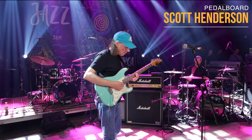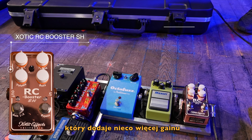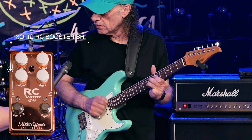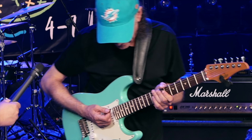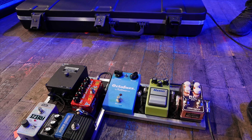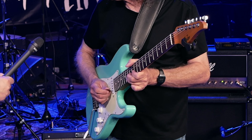They're D'Addario tens that have a little solder on the ball end to keep them from breaking — they're made for vibrato bars, so they have a K in the name. The guitar has an alder body and a maple rosewood neck, so it's very vintage. And I use Fender heavy picks.